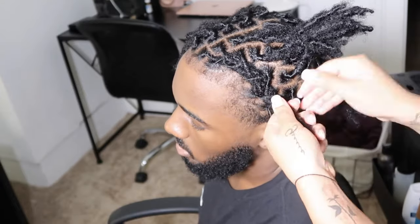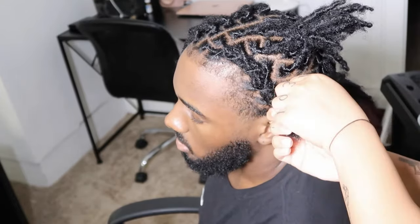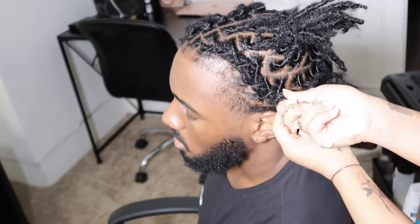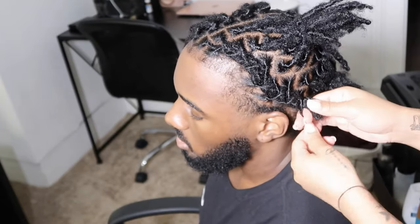Because his locks are still pretty short I didn't have to continue the barrel twist all the way down to his ends. If your locks are longer or if you're working on someone who has longer locks, you can always transition the barrel twist into two strand twists.